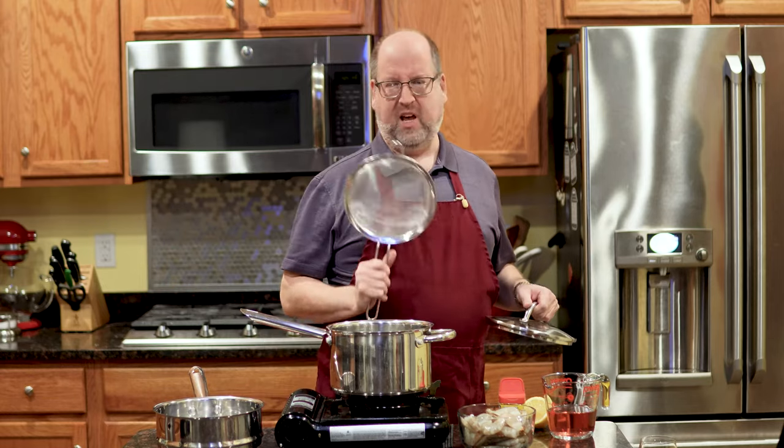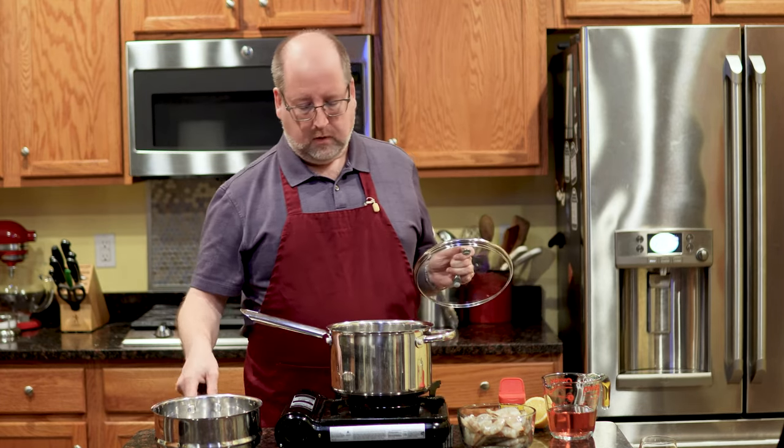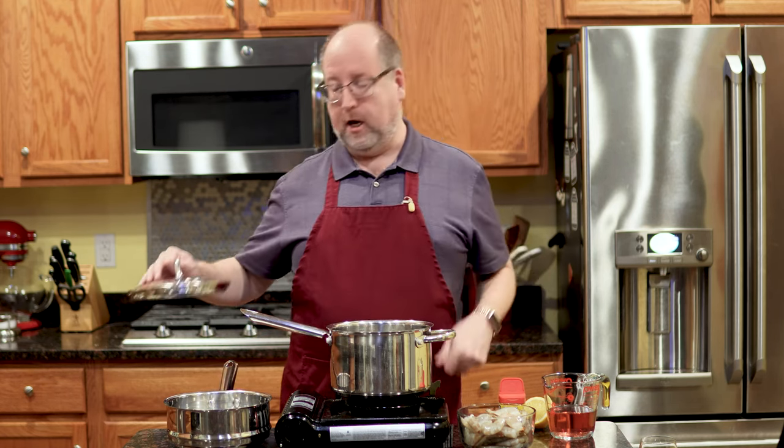I'm going to use my steamer though. And if you're wondering where you can get one of these, I'll leave a link for a really good one in the comment section.